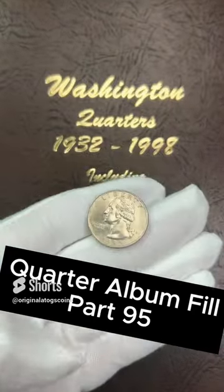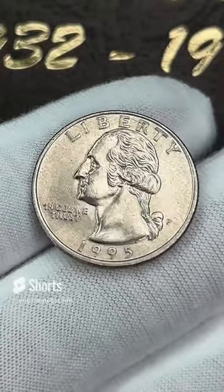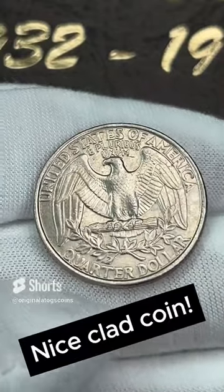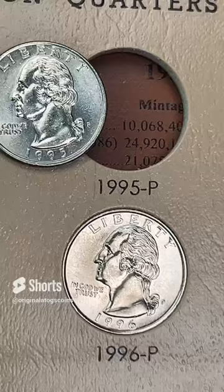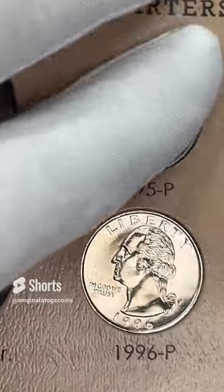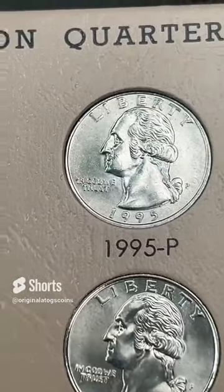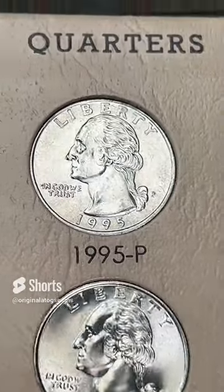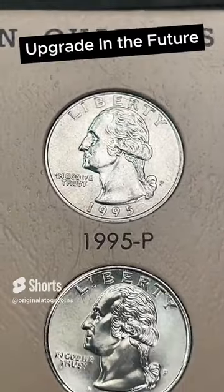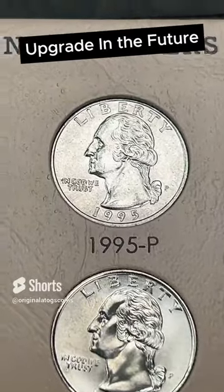Time for another quarter in our quarter album. Today going clad with a 1995 out of Philly. This one has some circulation marks — I did get it out of circulation, but it is still in nicer condition. This is one that will be upgraded at some point when I find a better one. Let's pop this in here. I'm running out of ultra nice ones, so I have to go back to filling spots with the circulated coins I have found. Another spot fill on the album — an upgrade to look forward to, which is always a good feeling.